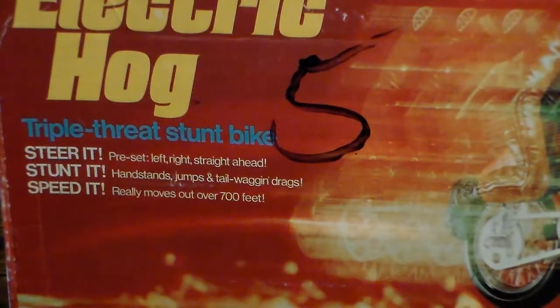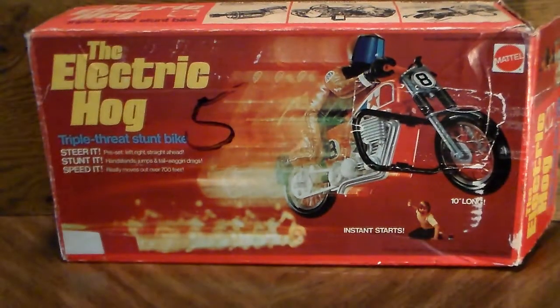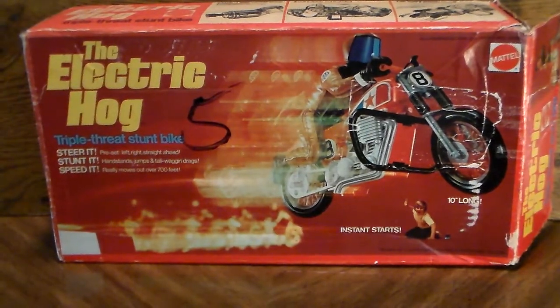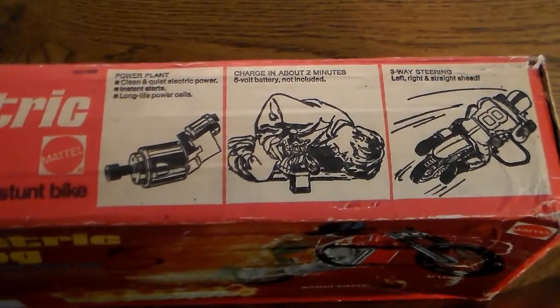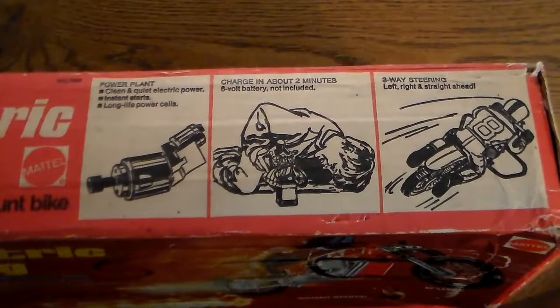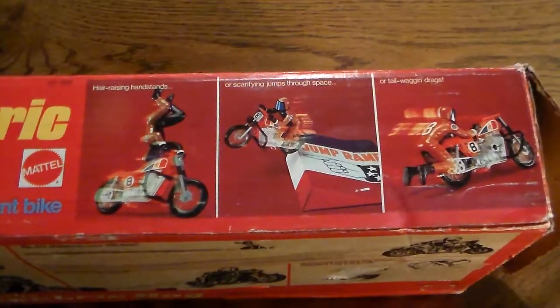You can stunt it, steer it, speed it — call it a triple-threat stunt bike. It would also come with a cardboard ramp, a crash bar, a small bar for the driver to do tricks, instructions, and decals. Basically, this has an internal motor, a couple of metal contact tabs, and a few batteries.